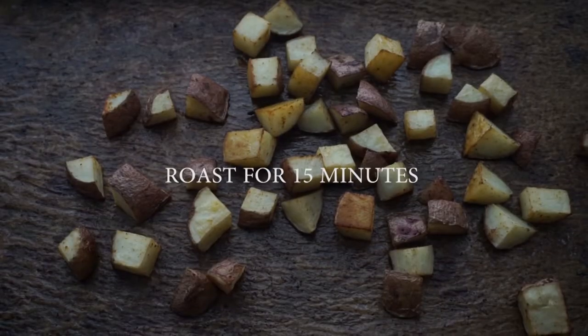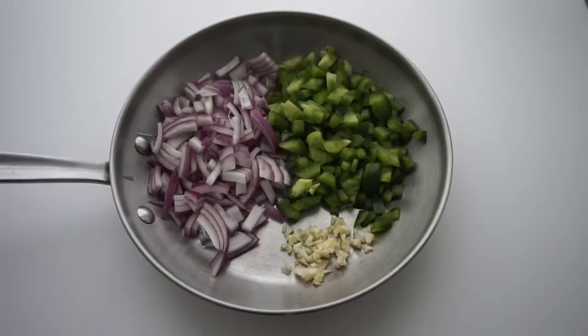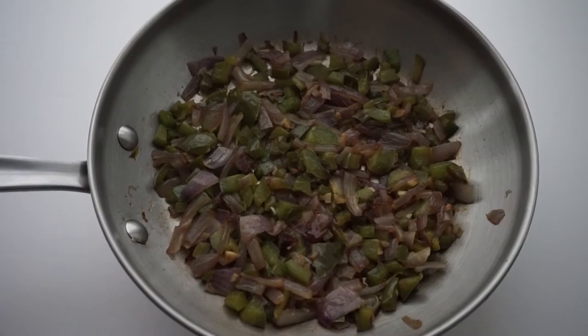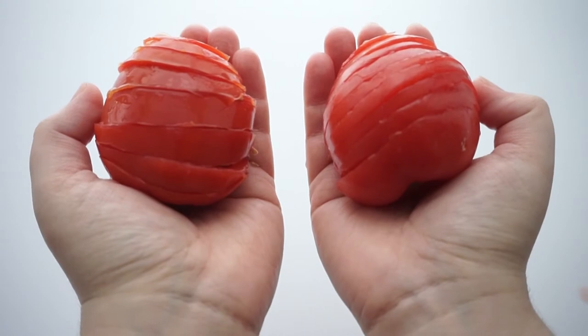You will be sautéing your green pepper, red onion, and garlic all together until nicely coated, brown, caramelized — however you like it. And then I will start to wash my Roman tomatoes and slice those up.